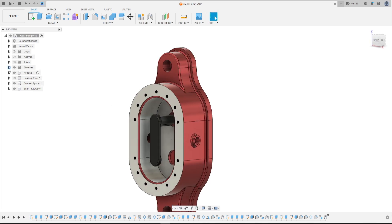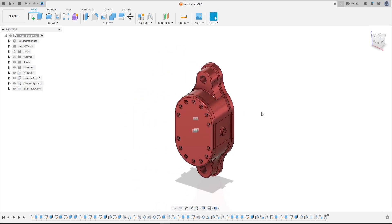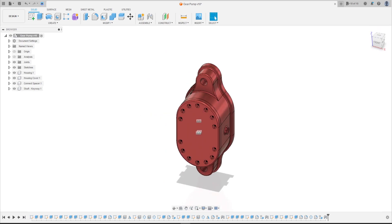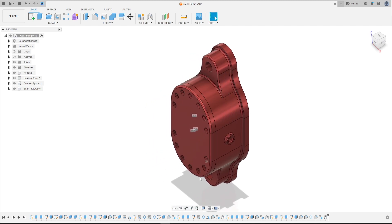We have this. See you in the next video — in the next video we will make the bushing and the sealings. See you in the next video, bye bye.